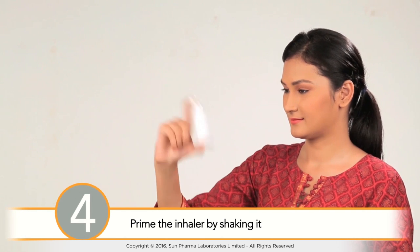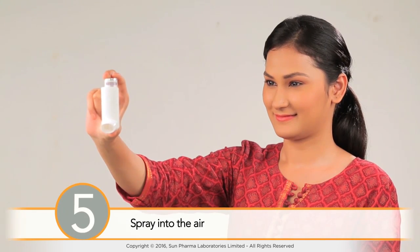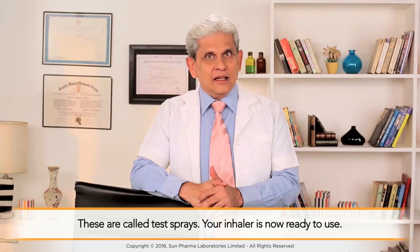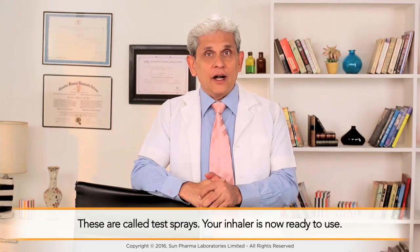You can then prime the inhaler by shaking it and spraying it into the air away from your face. These are called test sprays. Your inhaler is now ready to use.